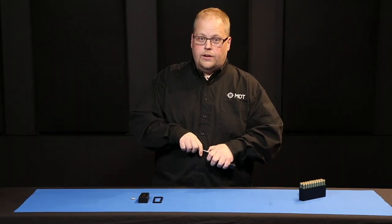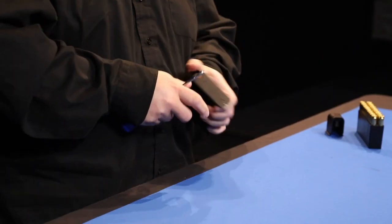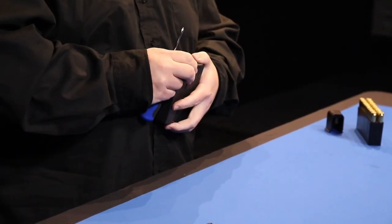To do the installation, you just want to remove the bottom plate, but make sure that you don't get hit with a spring because it is under pressure.